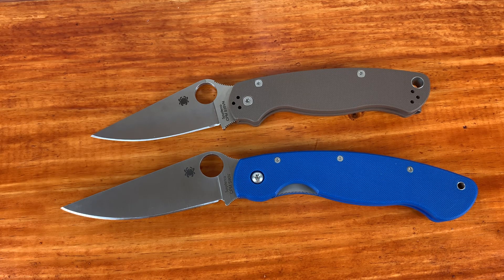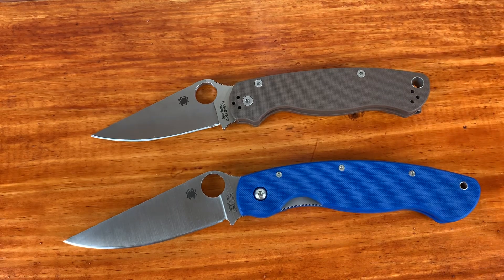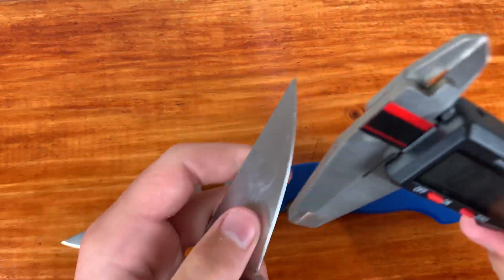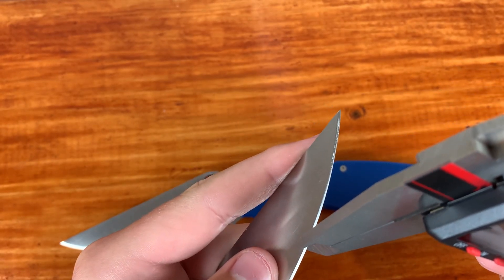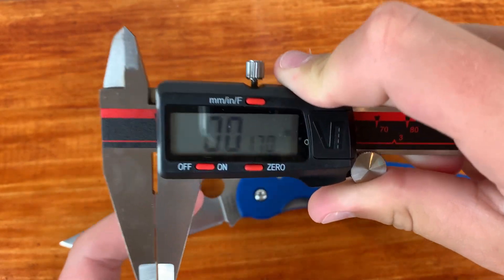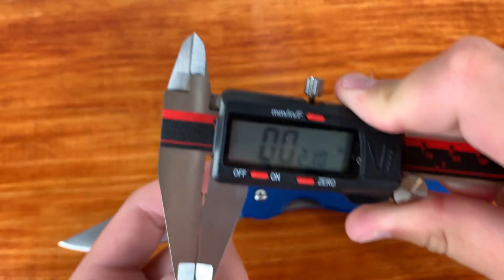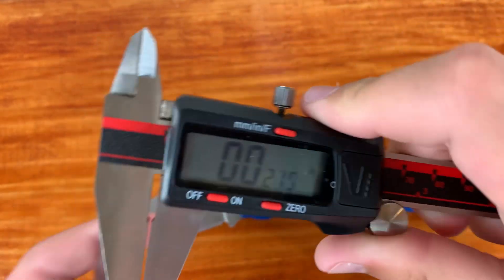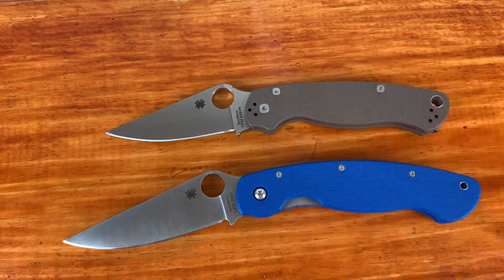Comparing these blades — they vary in different steels and I'm not really going to compare that directly. This one's S90V, this one's S35VN. Whichever steel you like, you can get. I believe this Millie is about 19 thousandths behind the edge. I haven't measured my PM2 yet, so let me do that on camera. I'm getting around 17 to 20 thousandths — maybe in a spot it is 17 thousandths. I've always measured it at around the 20 thousandths mark. That could be an issue with my calipers.